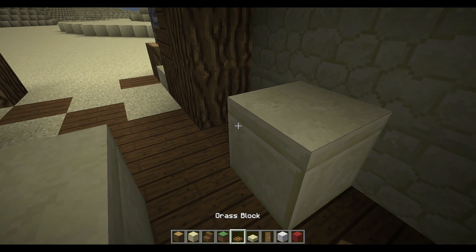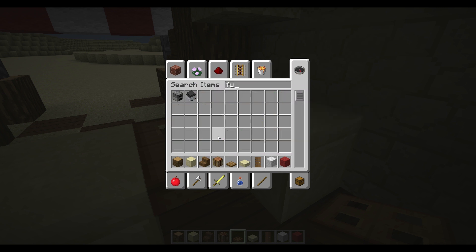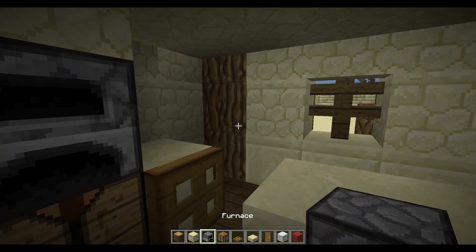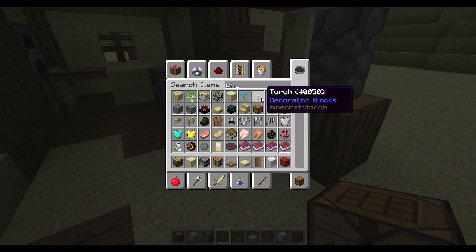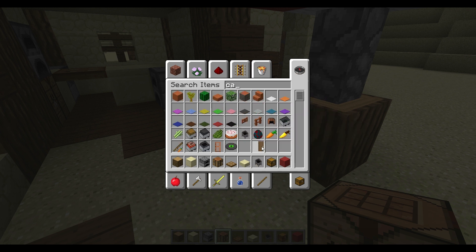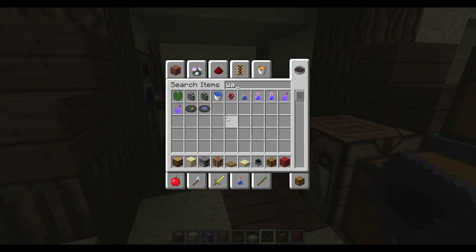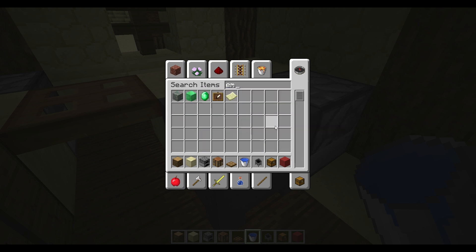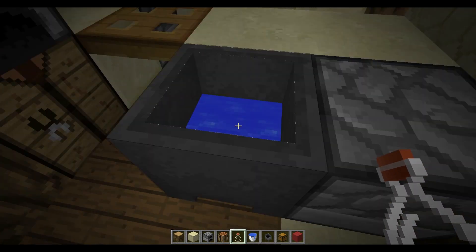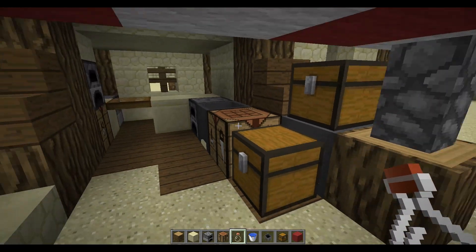Place your trapdoor down in the middle. Take some crafting tables, furnaces, and whatever you want — place them all around wherever you want them, make it look as random as possible. Add some chests and maybe a cauldron. To decorate, place a cauldron, put some water in, then take an empty water bottle and click it once or twice so there's just a little bit of water in it — so it looks like people actually live there and took some water out.